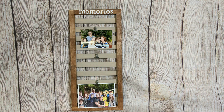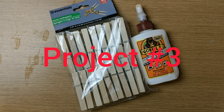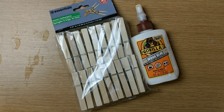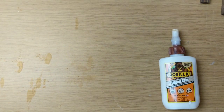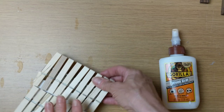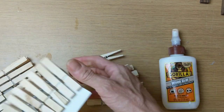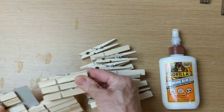Here's what the project looks like finished — I just added a couple pictures to give you an idea. I love how this turned out! For my third project I'm using a bag of clothespins from Dollar Tree, some wood glue, my antique wax, and four beads as feet. The first thing I'm doing is taking apart the clothespins and removing the two halves from the little metal spring.